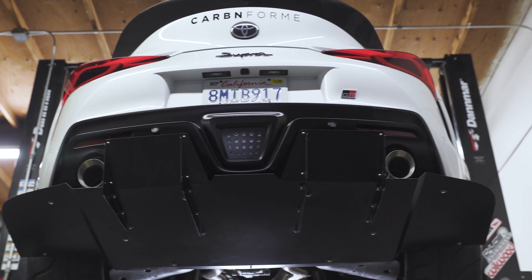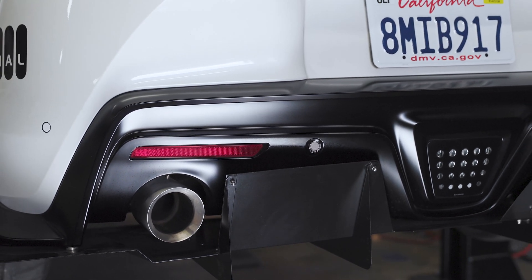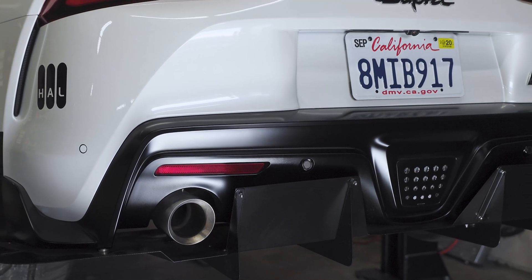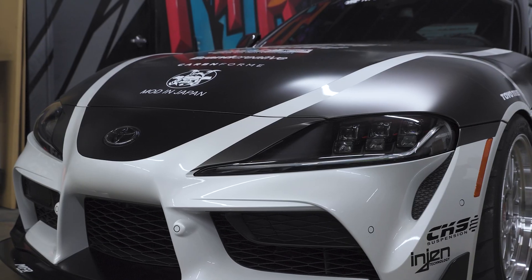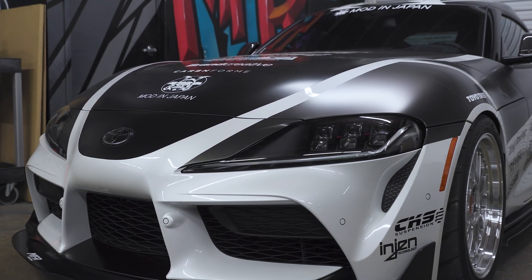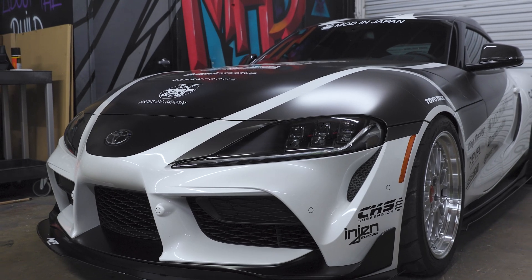You're probably wondering if there's any data to prove the kit is functional. I can personally tell you that my car has been 3D scanned and CFD tested with computer simulations, so yeah, it works. That's the MFR Engineering kit for the 2020 Supra. It's available through us at modernjapan.com, and if any of you have any questions, let me know, and I'll see you on the next video.